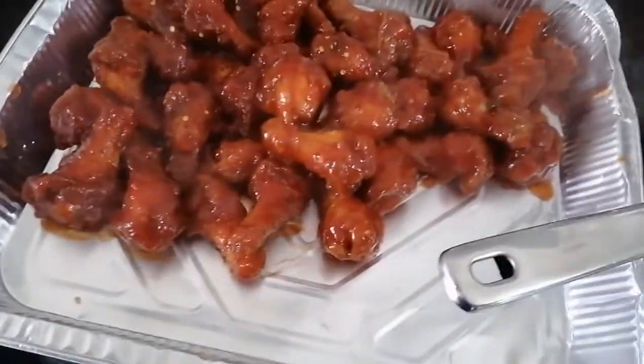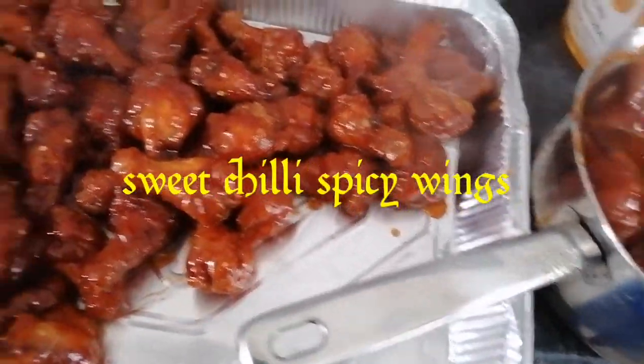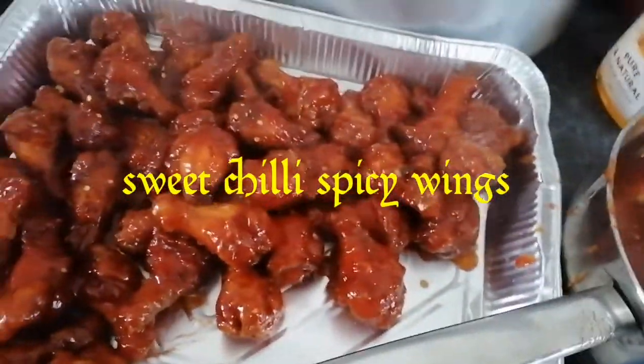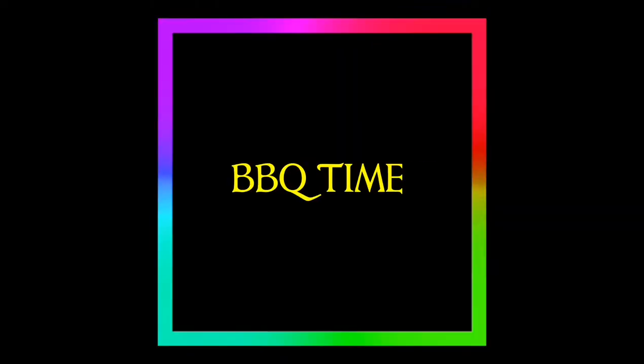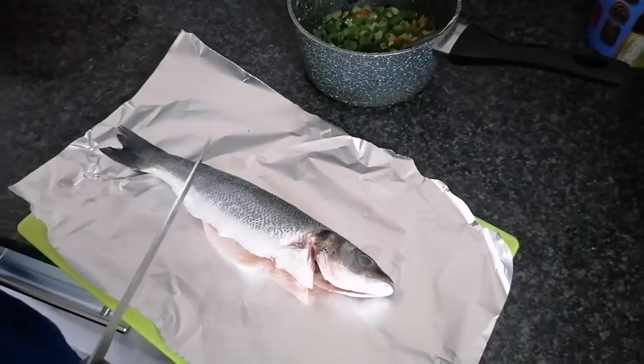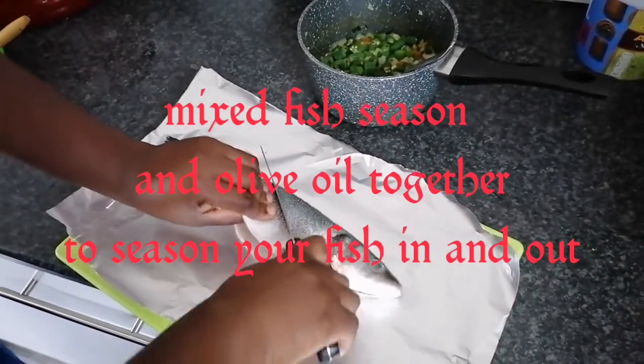Barbecue time! No need to worry about the weather — just come along and have some fun. And then we are also going to do some roast fish.